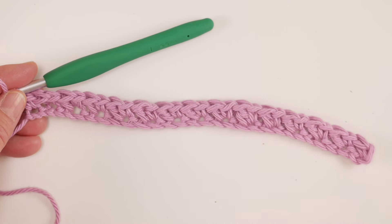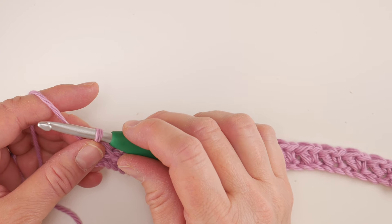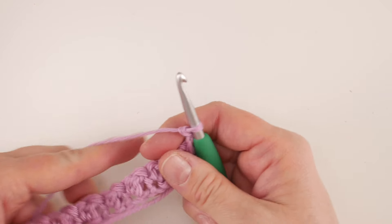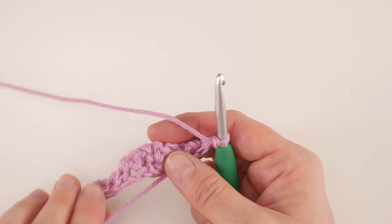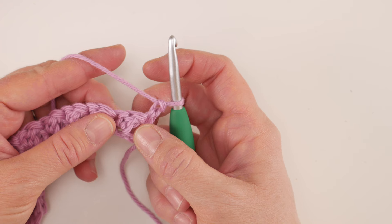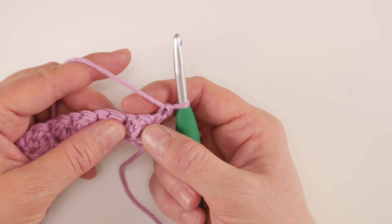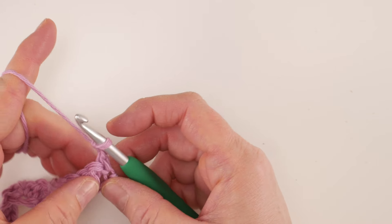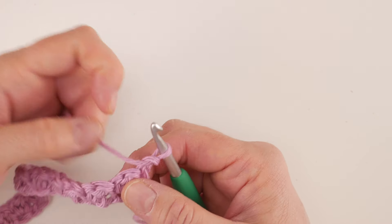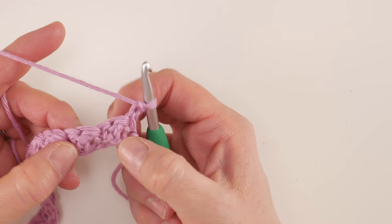The next thing we're gonna do is move on to row two. To move to row two, chain one and then turn our work. Now these single crochets and double crochets we did together — we're gonna think of them as clusters. In the written pattern over at the blog they're called clusters. We have to sort of look at them to understand where to work the stitch into.